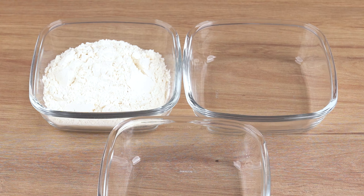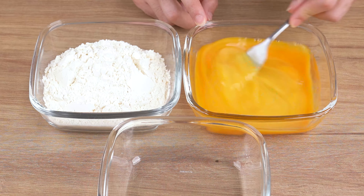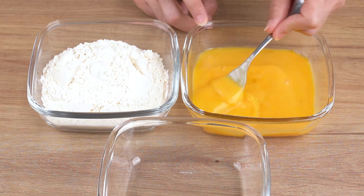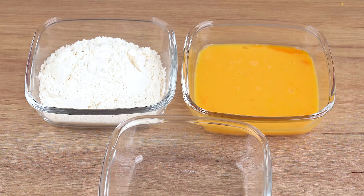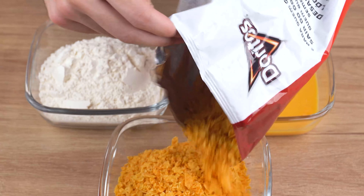Next, in a small container, add 2 cups of wheat flour. In another container, add 4 eggs and beat them until combined. In a third small container, add 200 grams of crushed Doritos.